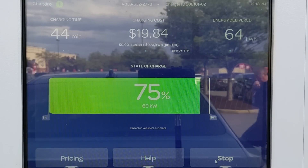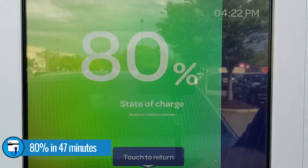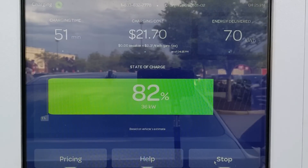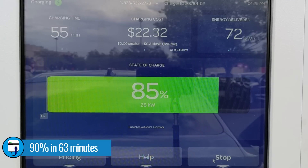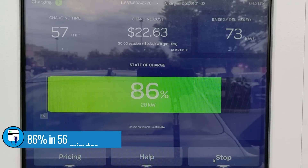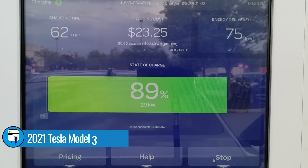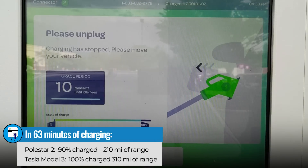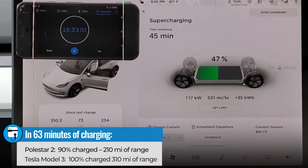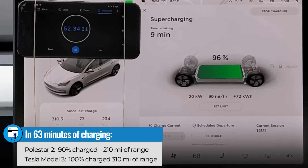The 80% state of charge point came in at 47 minutes with the charge rate down to 49 kilowatts — not terrible for 80%. But at 80% that's when the Polestar really starts to throttle down, as most EVs do. By the time we reach 90%, it's 63 minutes and the charge rate is only 14 kilowatts. Coincidentally, 63 minutes is the exact same time it took me to charge my Model 3 from 0% to 100% — and the Model 3 added 310 miles of range while the Polestar 2 added 210 miles of range from 0 to 90%. That shows a bit of the advantage Tesla has with high-speed DC fast charging — it added 100 miles more of range in the same 63 minutes.